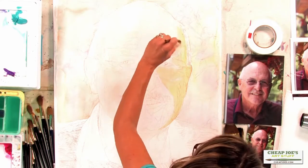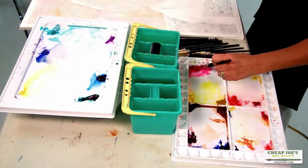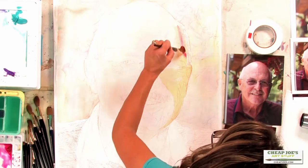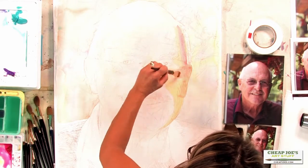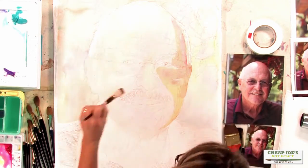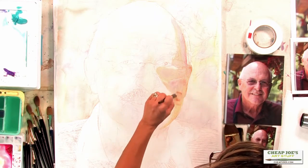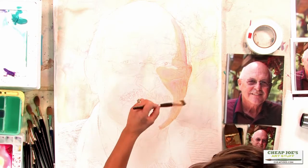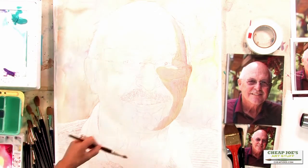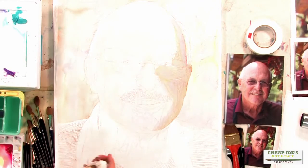If I were to just put a dark in, it would not read as well — you would not have that richness coming from beneath. My shadow color will be a purple, but you have to get the flesh underneath first. Even if you were to take the purple shadow up, you would still need flesh underneath.